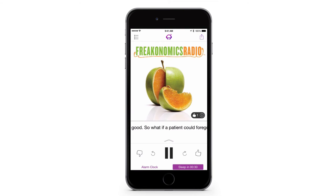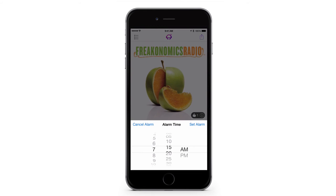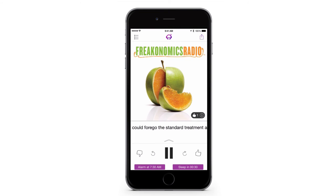Second, tap the alarm clock on the lower left hand corner and set your wake up time. Now your alarm is set.